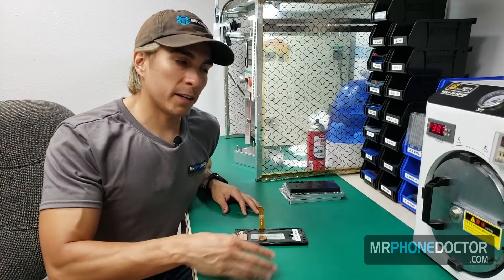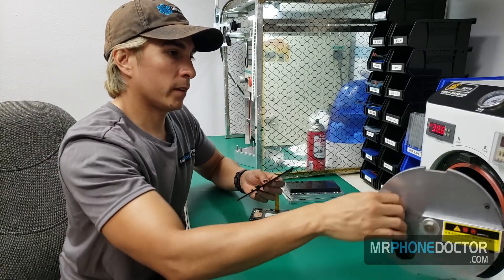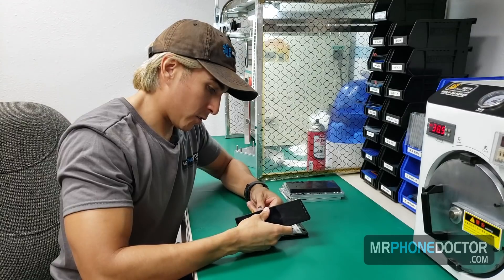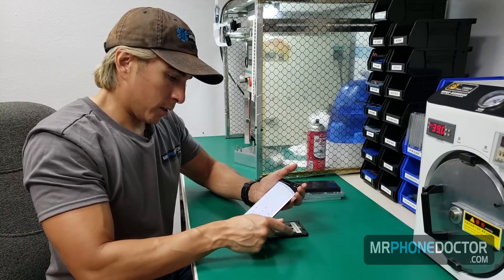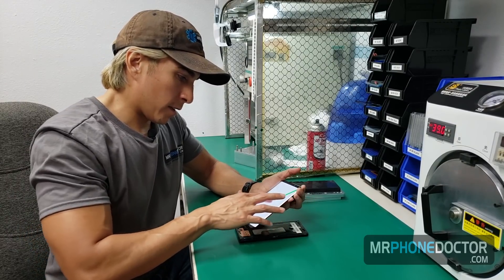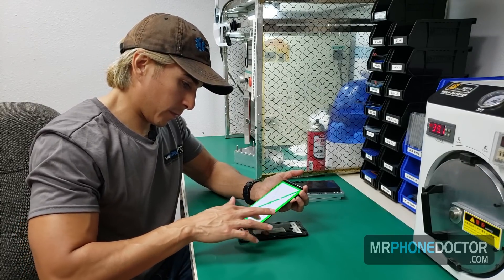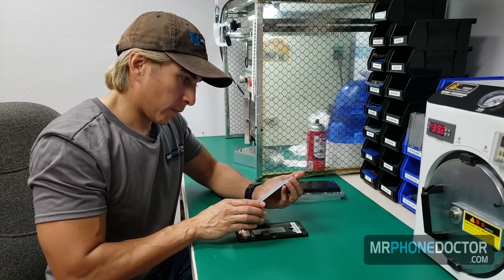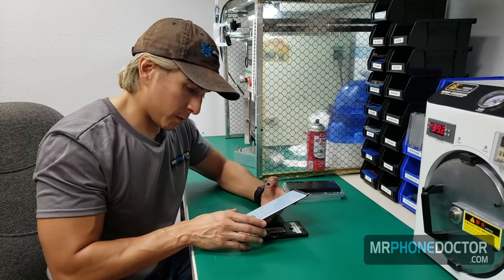The bubble removing process has finished. We're going to go ahead and pull out the screen from our handy dandy autoclave machine. I'm going to go ahead and give you a test — make sure that the touch and everything is fully working. You can see the picture looks beautiful and the touch is fully responsive. All the bubbles have been removed successfully with this machine.